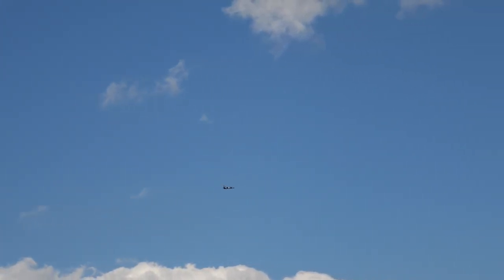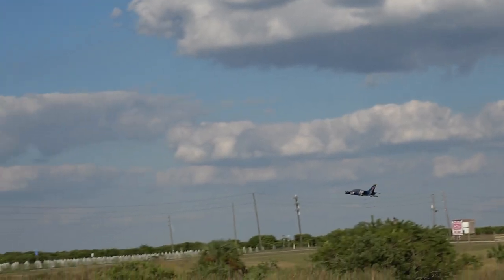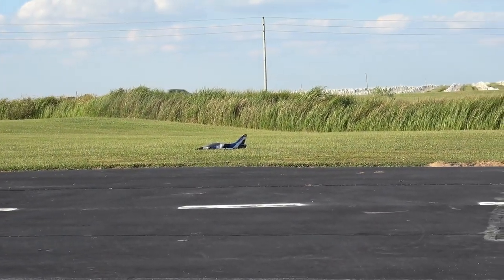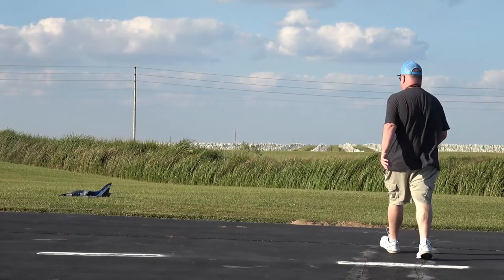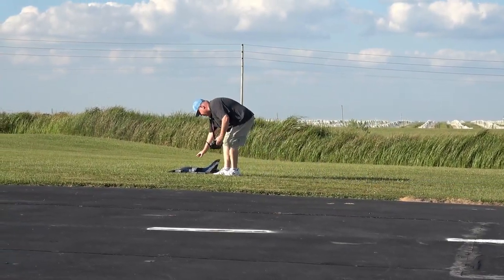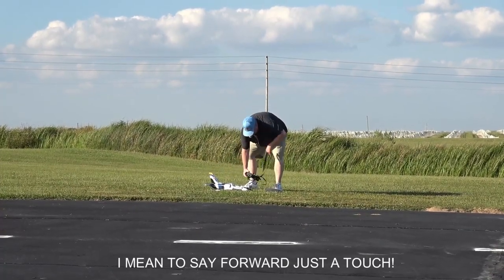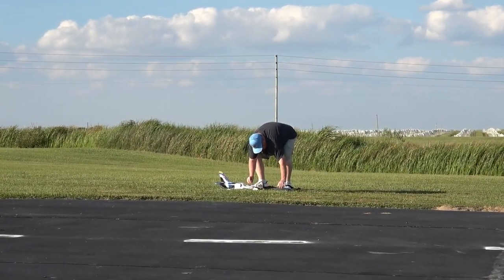Time remaining: 2 minutes. Bring her back here towards me. Let me move that battery forward a little bit because she just feels like she's a little tail heavy. When she's cruising along and tilting like that, she's too tail heavy. So let me move the battery forward just a touch.